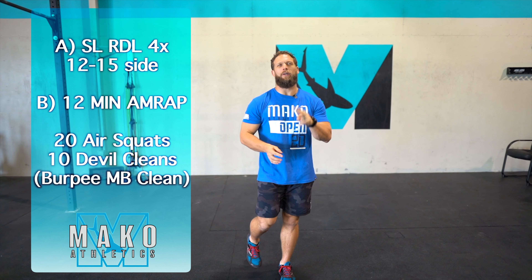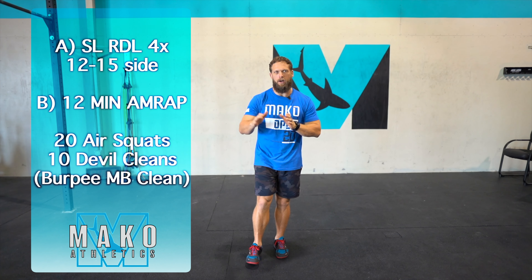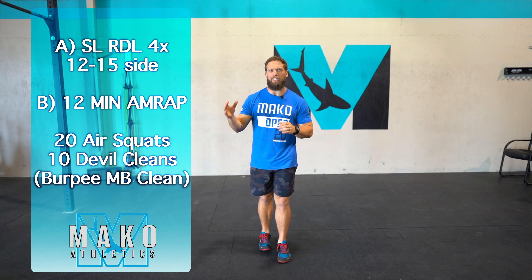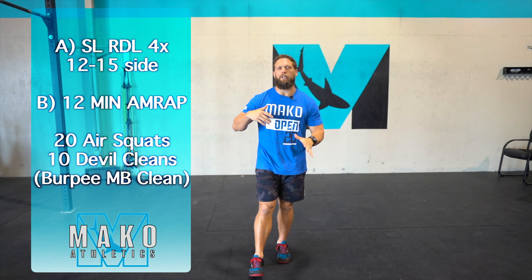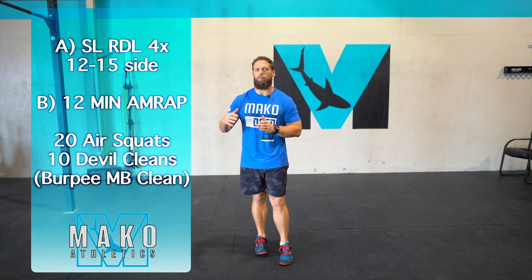Today's limited equipment option is going to be a single leg kettlebell or dumbbell RDL — four sets of 12 to 15 per side. Then we're going into a 12 minute AMRAP of 20 squats and 10 level cleans.